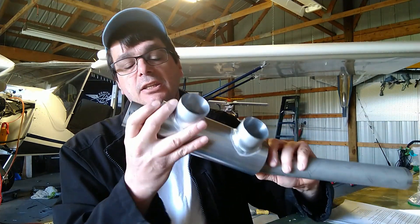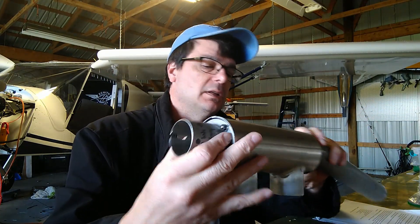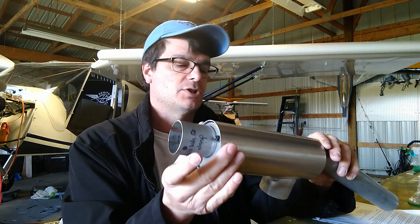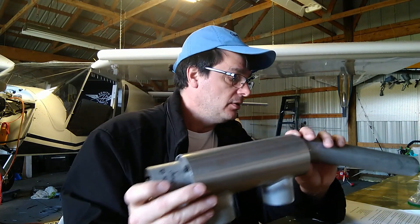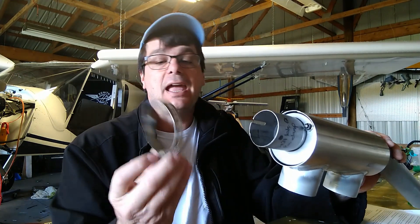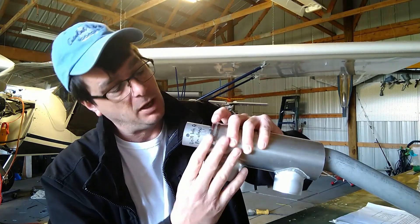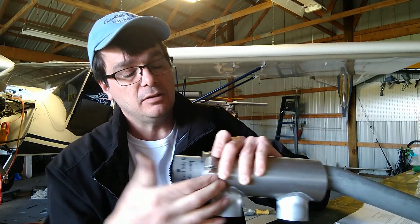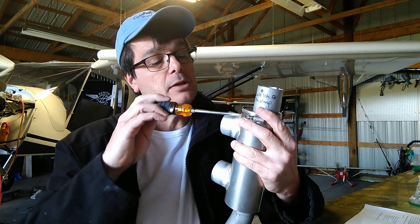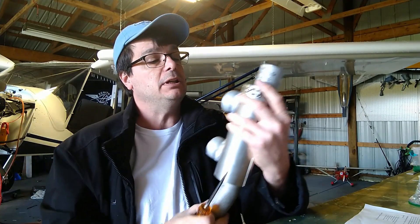The next step: we slid the muff over the top of the end plates, and it's not quite what I expected. I actually expected the flange on the end plates to capture the end of the exhaust shroud, but that's not the case. After reading — well, after looking at it — what you actually do is take a 4-inch clamp, and that 4-inch clamp goes over the top of the muff, which is what actually seals it to the end plates.